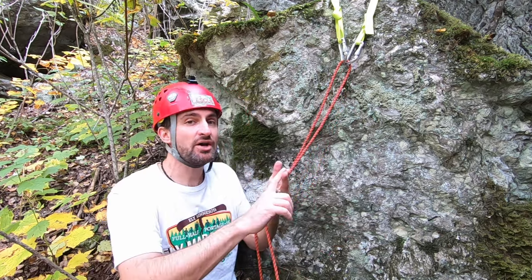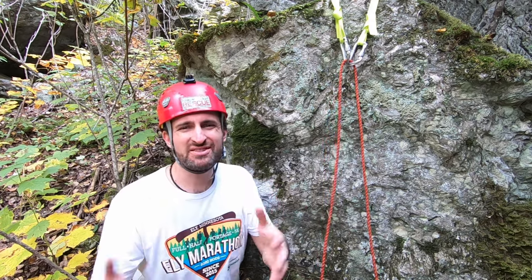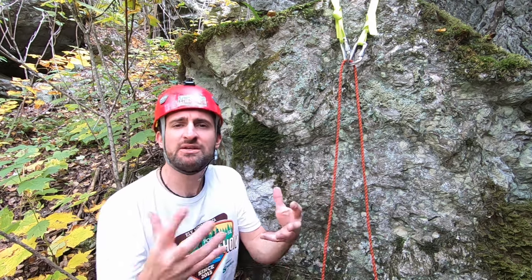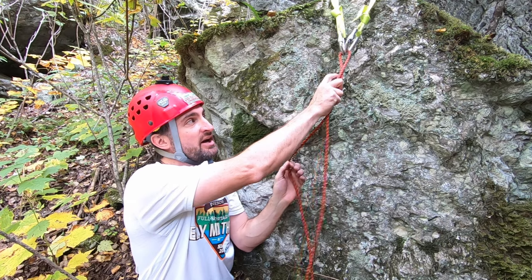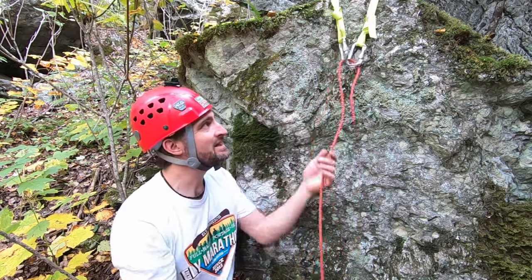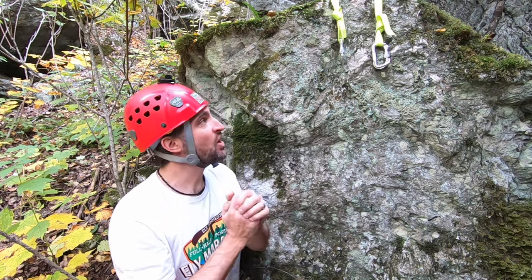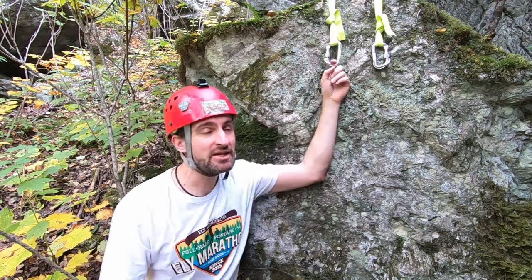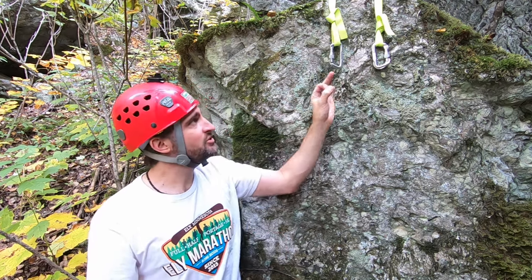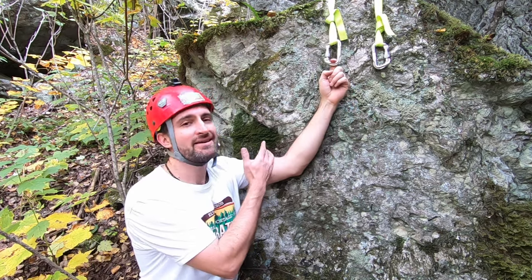We've covered rappelling for climbing and for fun — now we're covering trying to get somewhere. If you're trying to get somewhere, one option is to leave gear. You rappel down your double line and pull, leaving your system up there. Not ideal — I personally like my gear and want to keep it. However, this may be the safest option in some situations. If you're going to leave gear intentionally, generally people will use rappel rings — you tie in a ring instead of leaving a carabiner, because a rappel ring is much cheaper.